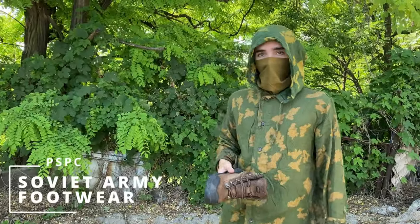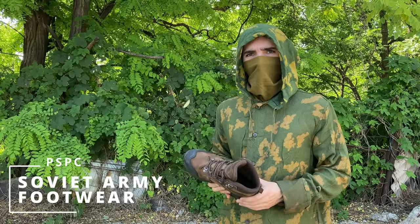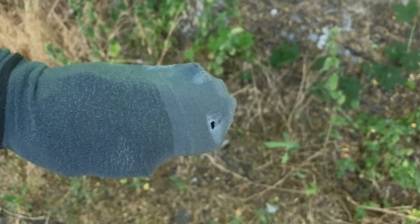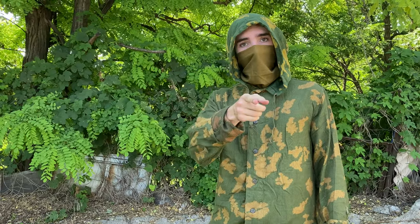Hey comrade, listen — do you ever have that urge to hit your friendly neighborhood Nilsson on something special, but your modern tactical boots just feel absolutely boring and tasteless while your $50 Kulmak socks have a big hole from your toenail? If that's the case, then you tuned in to the right video.